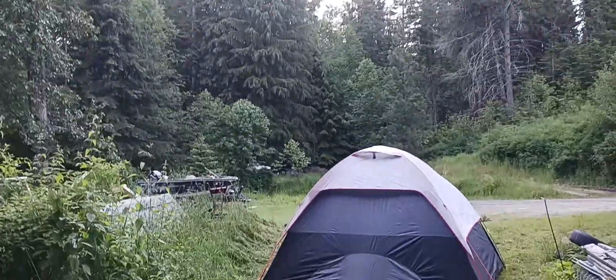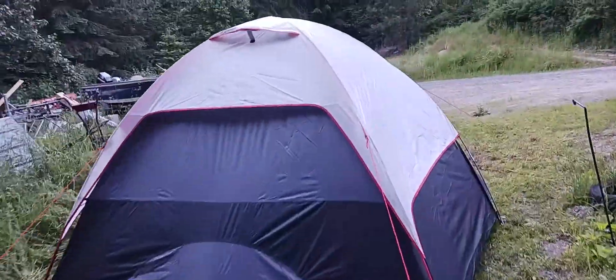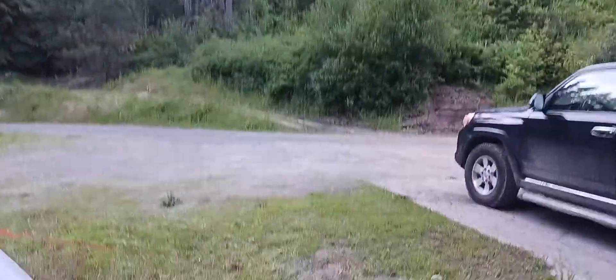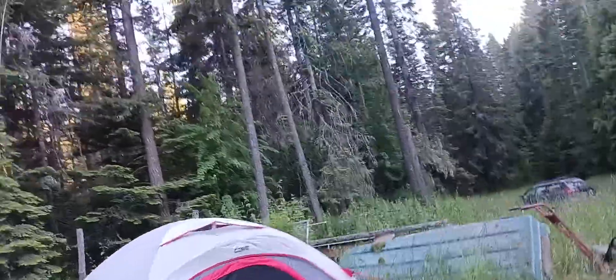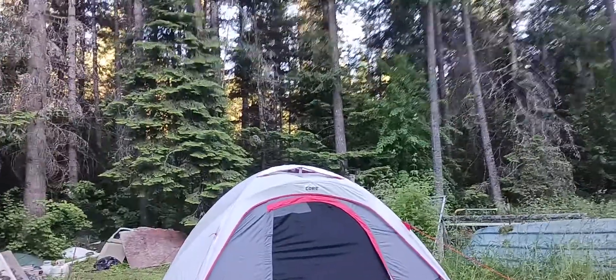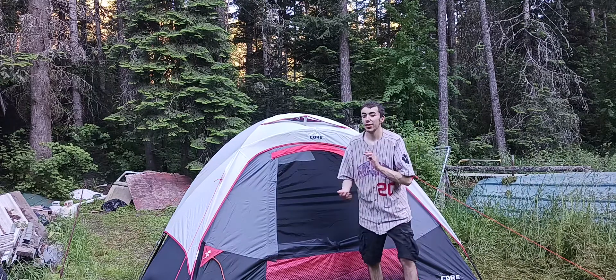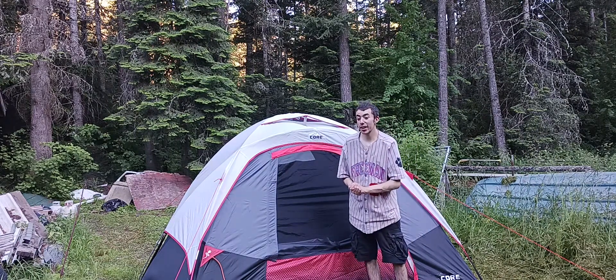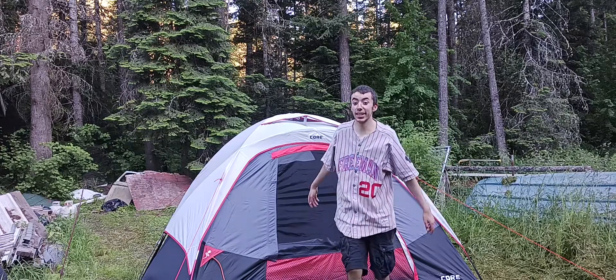So yeah, this is my tent. Really nice on the inside. Anyway, thanks for watching, guys. Hopefully you enjoy. I actually set this huge tent all by myself.